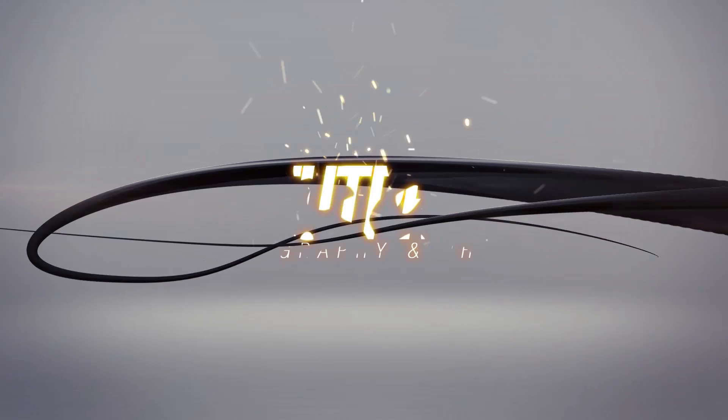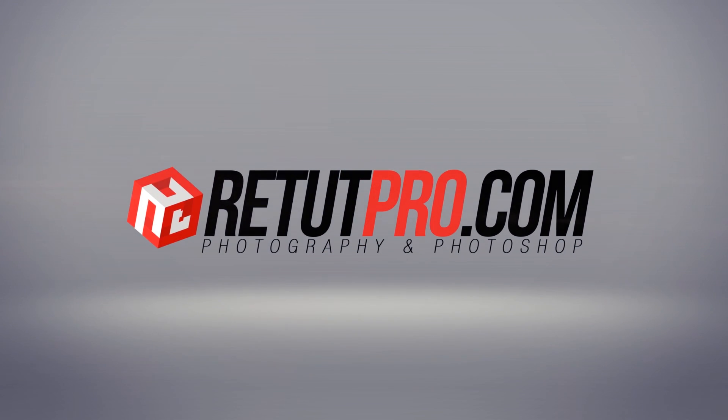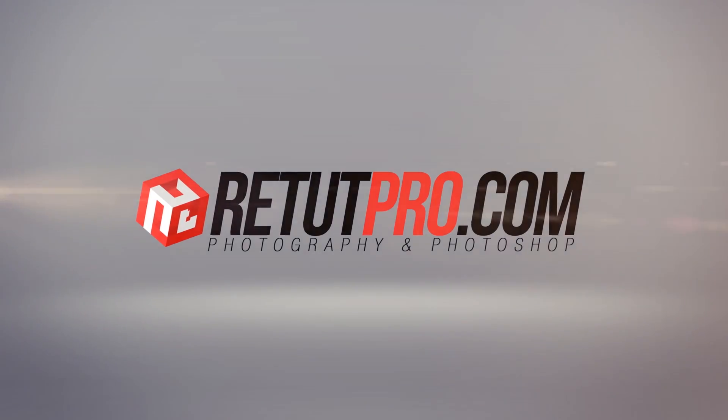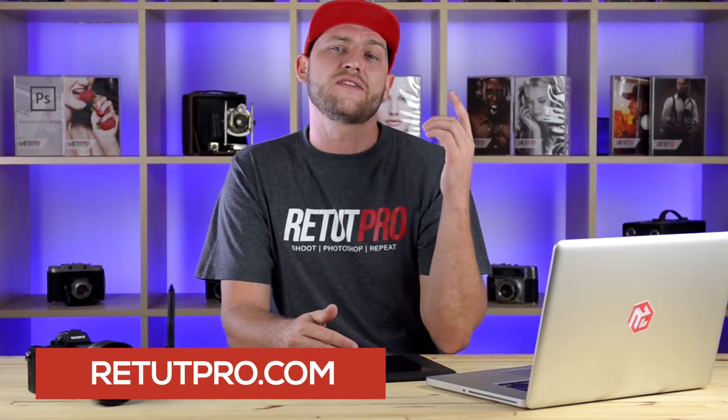In this week's Photoshop tutorial, I'll teach you how to do a simple brisk color effect in Photoshop. Hey guys, welcome back to a brand new Photoshop tutorial. My name is Manny and you can find me over at RitaPro.com, the channel where you get to learn everything about photography and Photoshop in weekly quick tutorials. So in this week's episode I'm going to teach you how to do a simple brisk color effect.